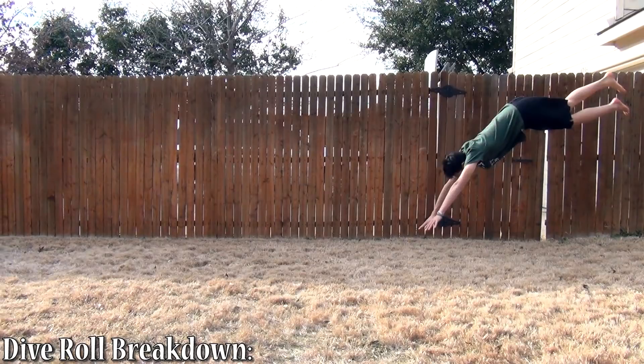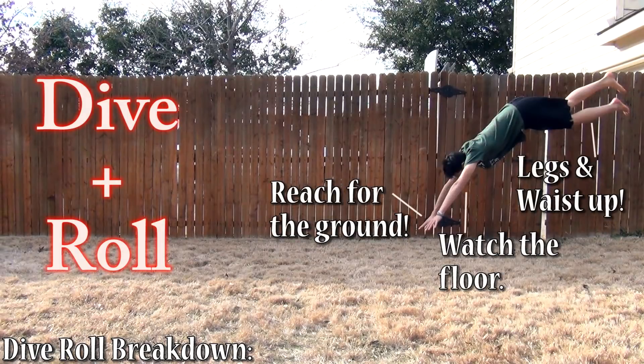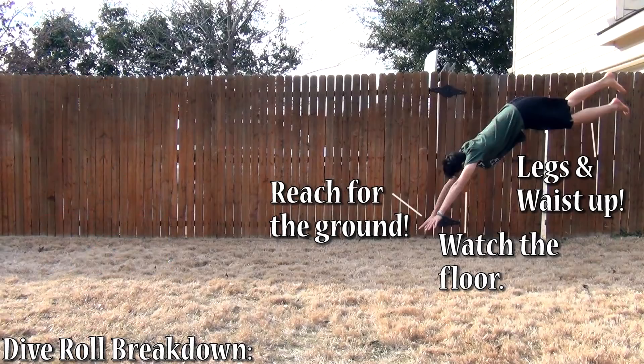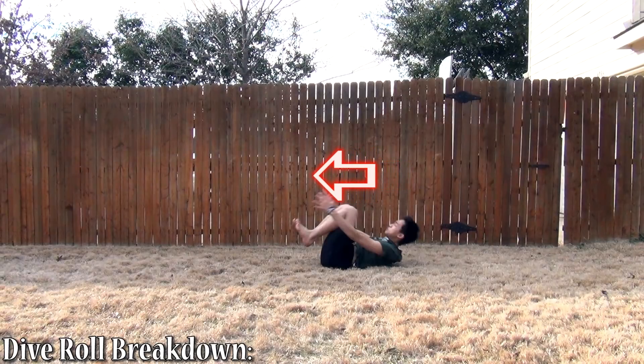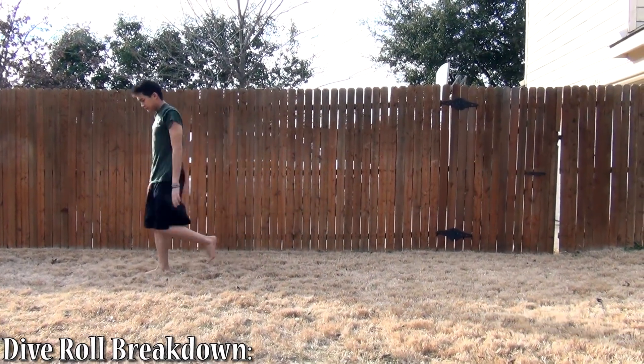The dive roll is pretty simple and it consists of two main parts: the dive and the roll. You're going to start off by jumping onto your arms, and this is when you're going to break the fall. Immediately upon collapsing, you want to bring your knees around towards the front, towards the ground again, and you want to bring your head up, almost like you're doing a sit-up or a crunch. Just make sure you don't accidentally smash your face in the ground because that would be painful.